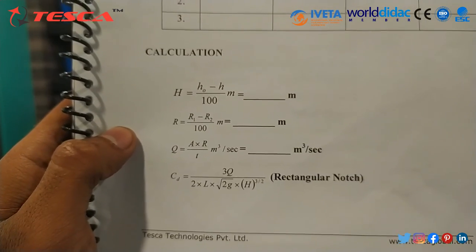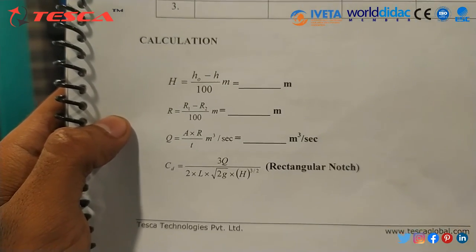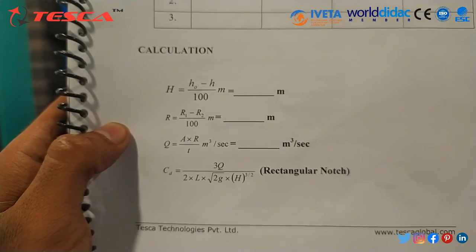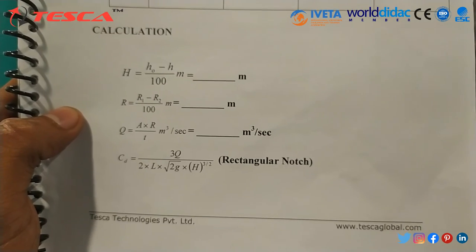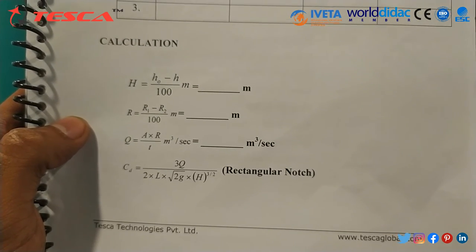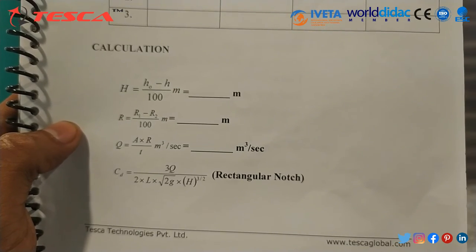We can calculate capital R also. Capital R is equal to R1 minus R2, divided by 100. Capital R is the rise of water level in the measuring tank. We can calculate Q also — Q is equal to A multiplied by R, divided by T. Q is the discharge. We can calculate CD also — CD is the coefficient of discharge.